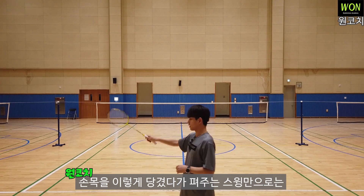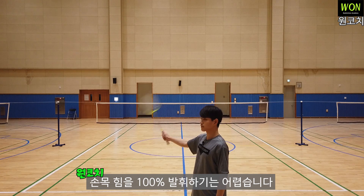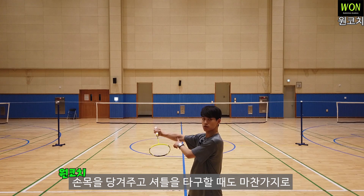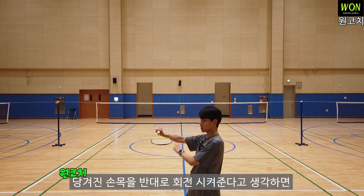손목을 당겼다가 펴주는 스윙만으로는 손목 힘을 100% 발휘하기는 어렵습니다. 손목으로 테이크백 스윙을 만들 때 회전하며 손목을 당겨주고, 셔틀을 칠 때도 마찬가지로 당겨진 손목을 반대로 회전시켜준다고 생각하면 훨씬 강한 스트로크를 할 수 있습니다.